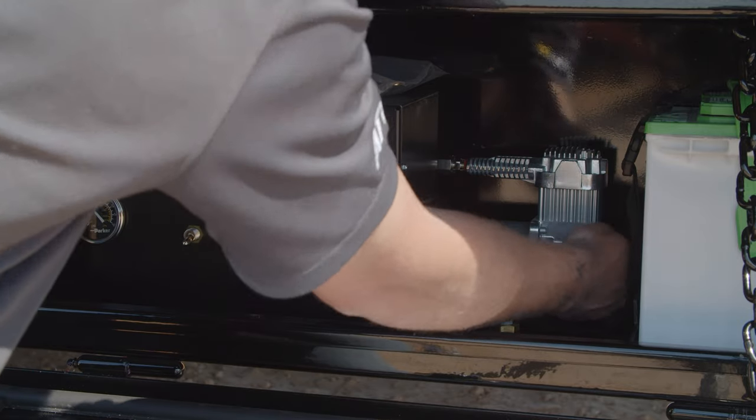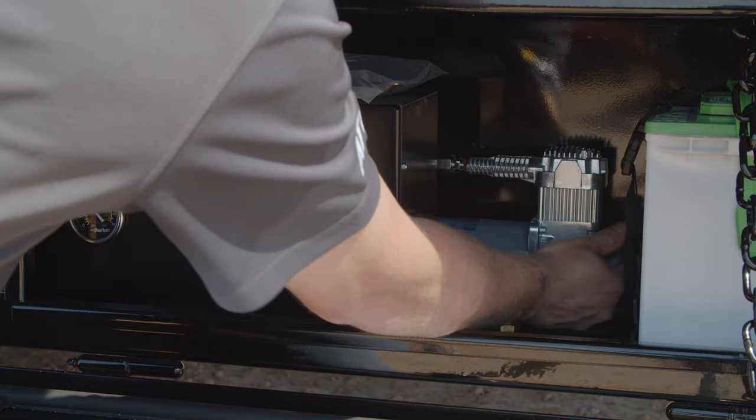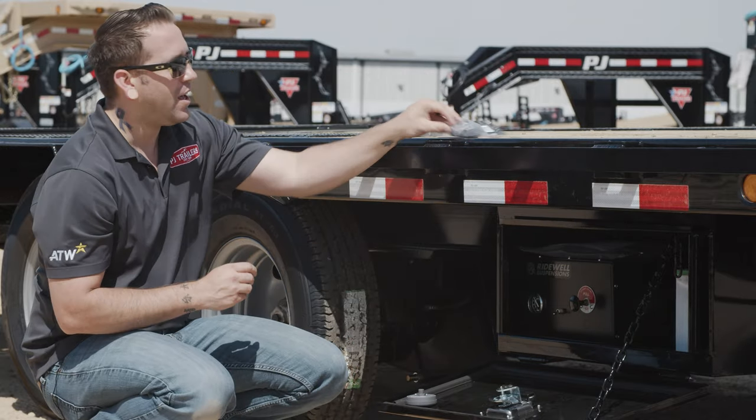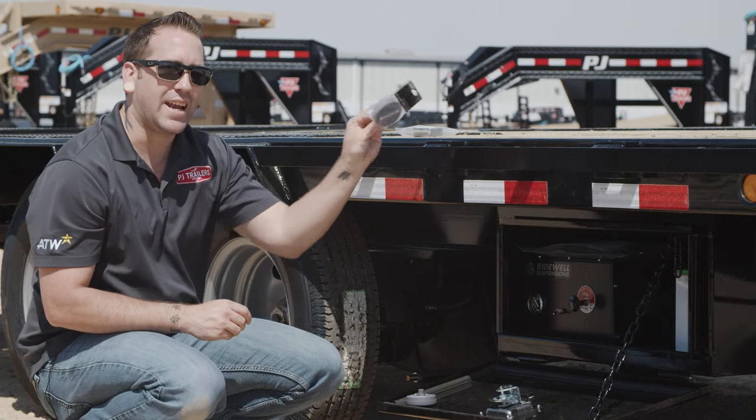This housing can be easily removed by unscrewing it from the compressor. If you have a replacement housing, simply screw it onto the compressor and hand tighten it.